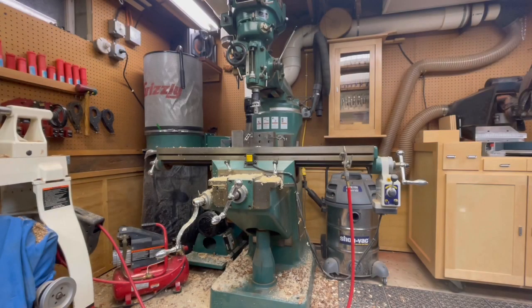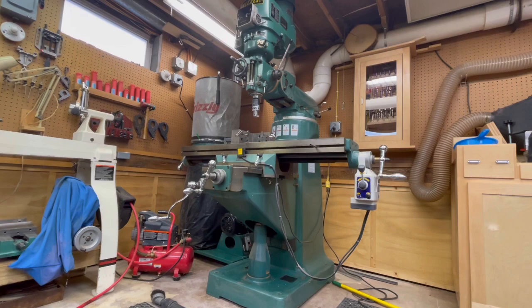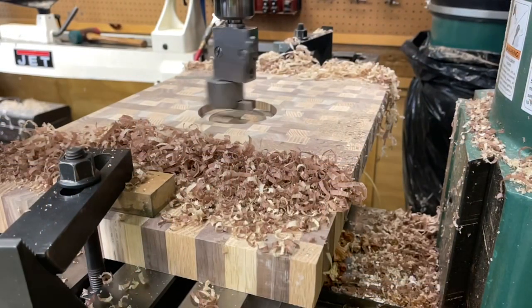So that leads to another question: what do I use a milling machine for down in the woodshop, and why did I want a machine like this? It is truly a Swiss army knife in the machine world. There are so many possibilities that you can accomplish with this type of machine.